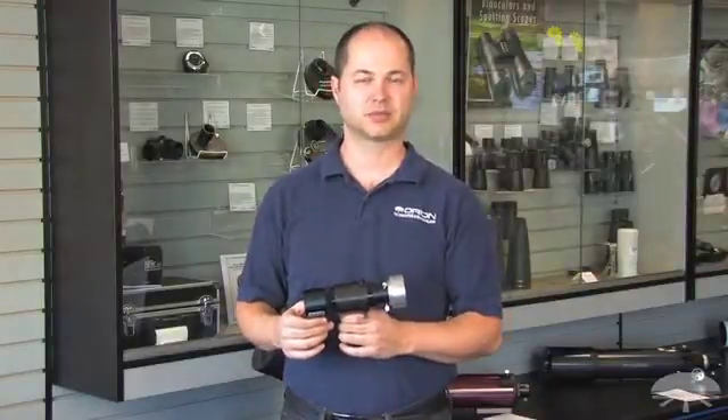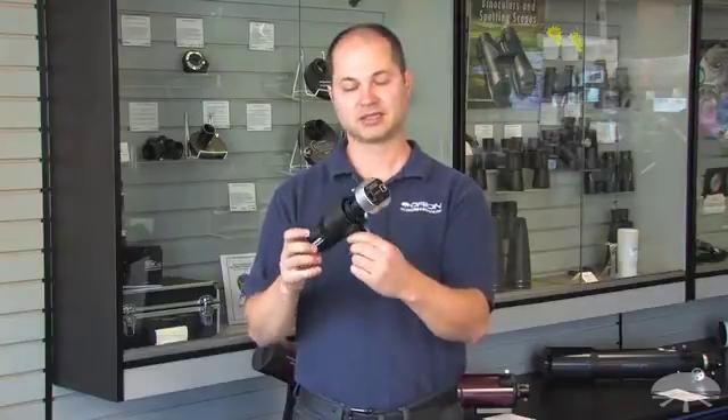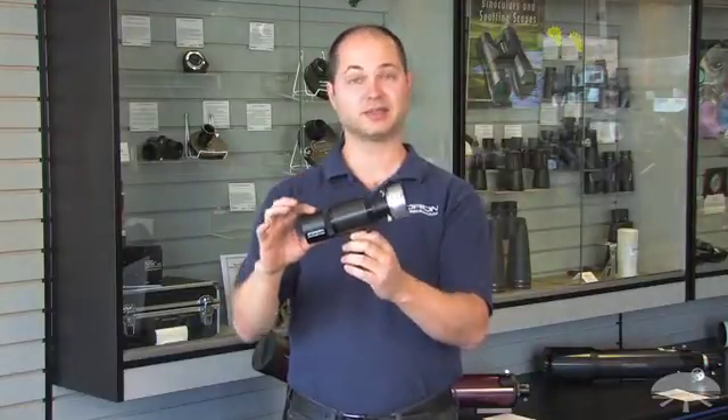Hi everyone, I'm Ken with Orion Telescopes and Binoculars, and this is the Magnificent Mini Autoguider package. It consists of two things: first, our Starshoot Autoguider, which has been a very popular autoguider for us, coupled with our new Mini 50mm guide scope.